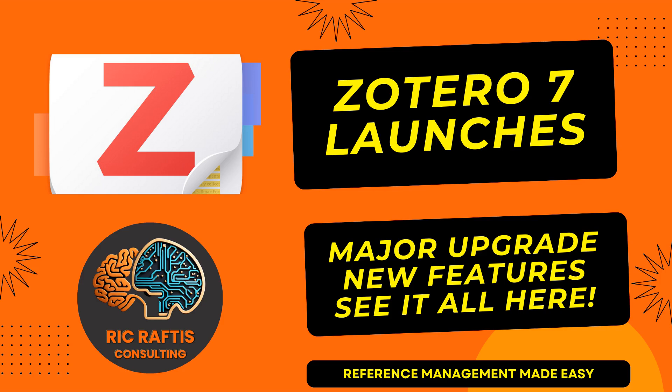Zotero 7 has hit the ground running — the new Zotero is out and about. It's their first major redesign in 18 years, and it certainly is looking much better than what it did in the past. It was a bit old and a bit tired, so let's have a look at what Zotero is now offering.